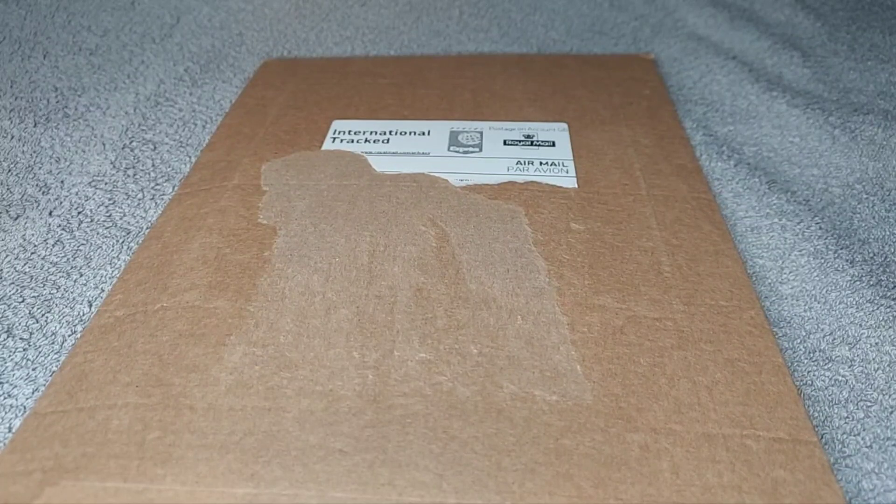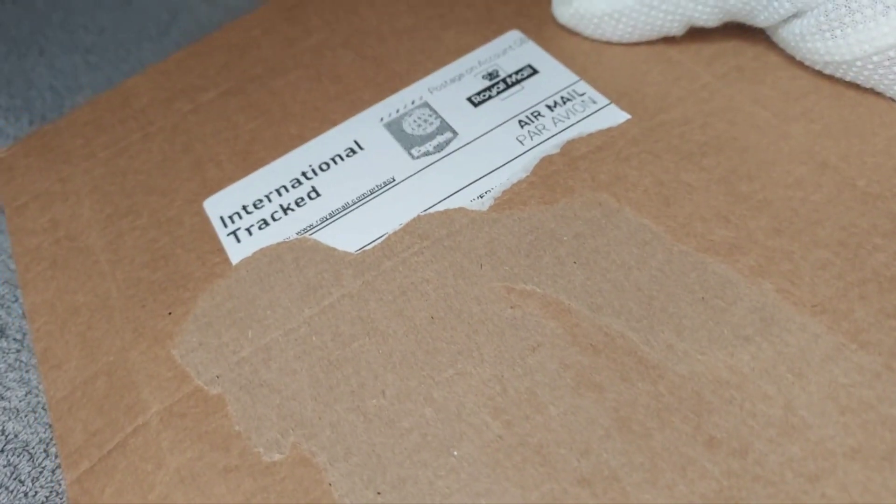Hello, welcome to 999 Gold and Silver. Today we have an unboxing from the British Royal Mint, and we'll get right to it.